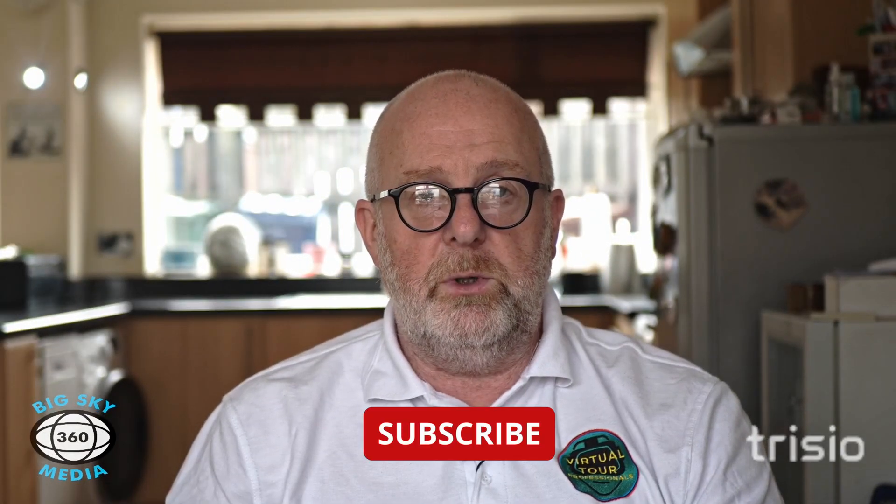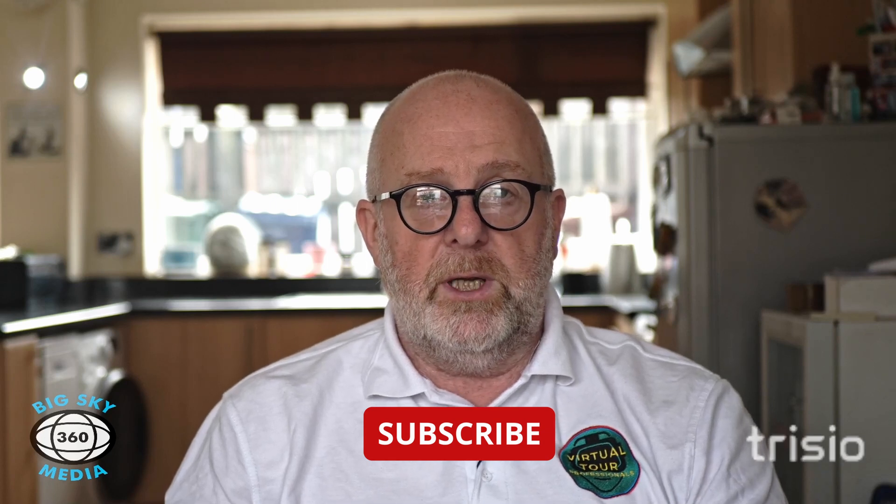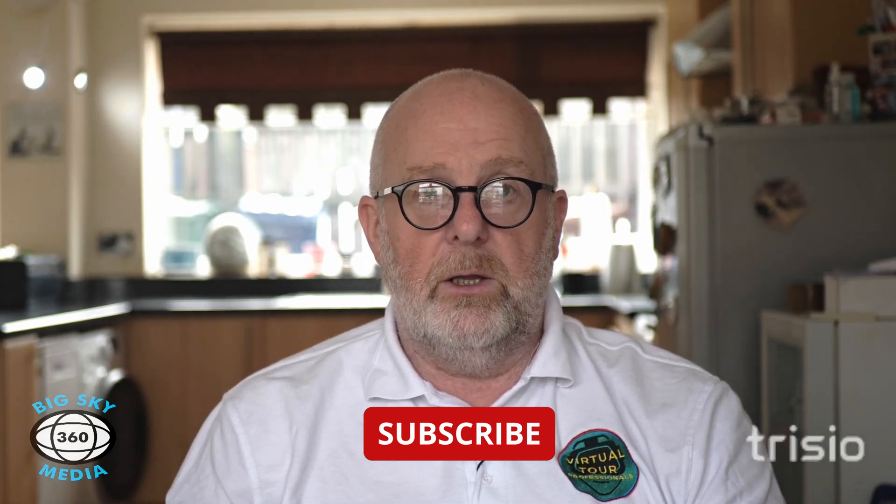Hi everybody, hope you're well. Nick from 360 Big Sky Media - this is a follow-up video to the two Tresio videos we did previously. Just a quick favour before we go any further: if you get something out of these videos, could you like it? That really helps YouTube's algorithm and gets it in front of more people. If you're interested in what I do, press subscribe - we're nearly at 100 subscribers - and let me know what you think in the comments.